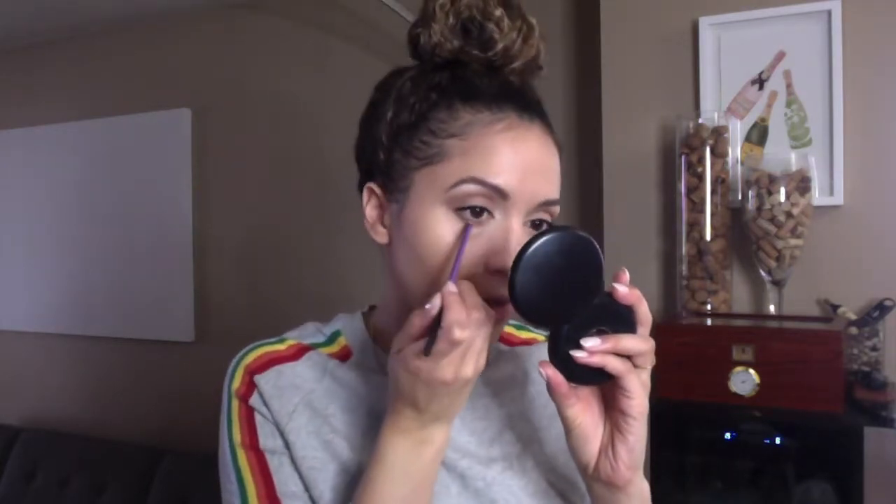I'll go over with this brush just to blend it — I don't want it to look too perfected. I'm going back in with Modern Renaissance, using Warm Taupe with the precision smudge brush, just to line the bottom lash line. I'm also going to use a bit of Jeans on the ends of the bottom lash line.